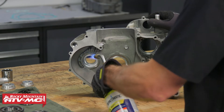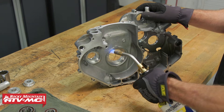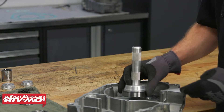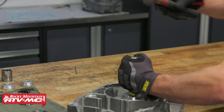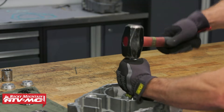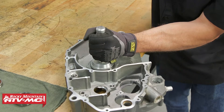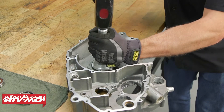We're using a torch to heat this case half up. If you're using this method, just be cautious — you don't want to hold the torch in one spot, you want to heat the whole thing evenly so you don't warp it. Now that we have the case half heated up, we'll start installing the bearings. We'll start with the crankshaft main bearing. To help it go in easier, put some grease on the outside diameter. When you start driving it in, make sure it's going in squarely, and you'll know it's fully seated when you hear the pitch change.